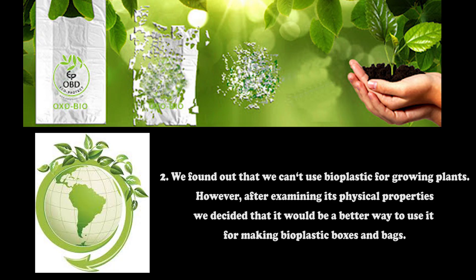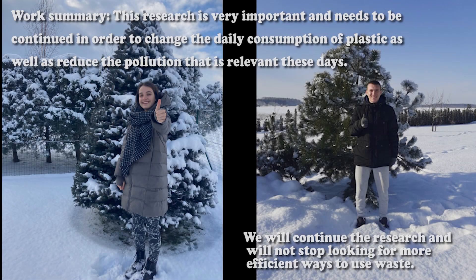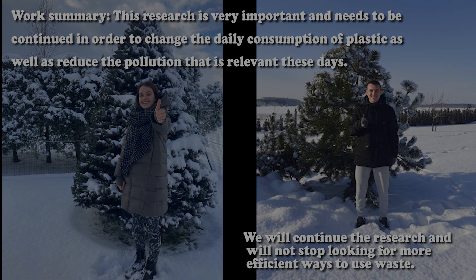Conclusion number 2: We found out that we cannot use bioplastic for growing plants. However, after examining its physical properties, we decided it would be better to use it for making bioplastic boxes and bags. This research is very important and needs to be continued in order to change the daily consumption of plastic and reduce pollution. We will continue the research and will not stop looking for more efficient ways to use waste.